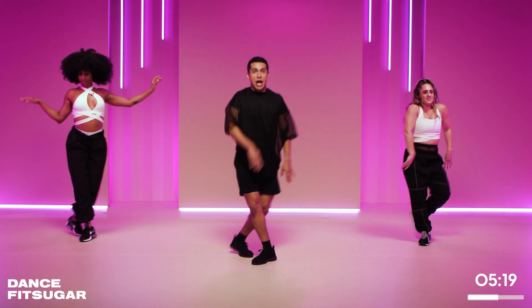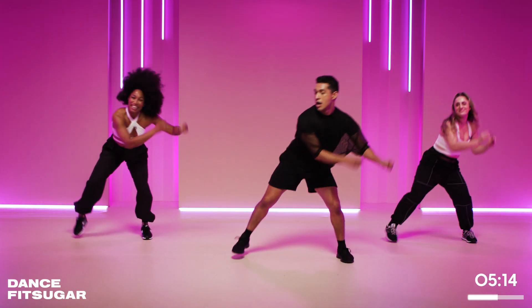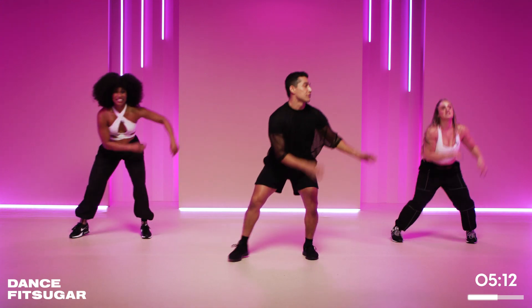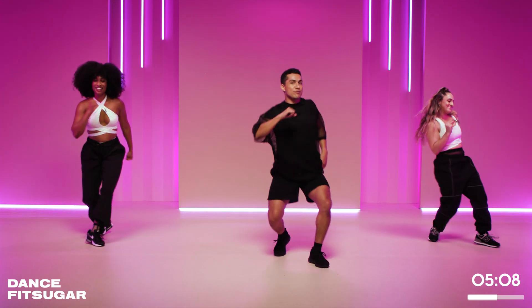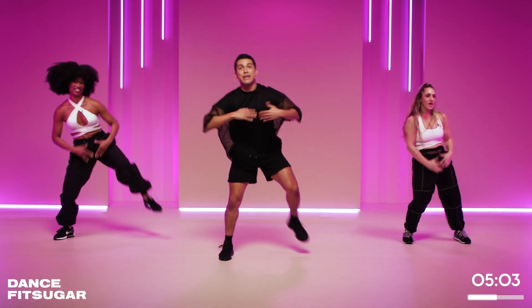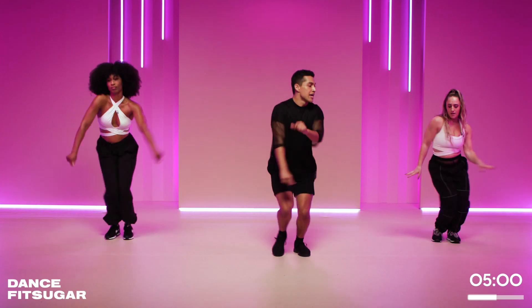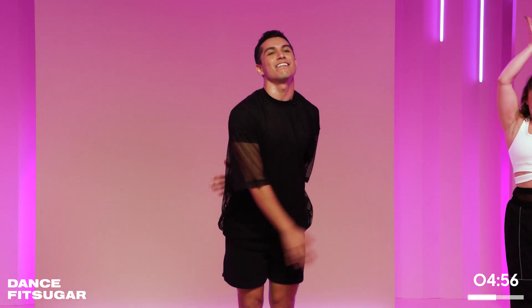Okay. Quads — drop it down, we go. Four knees, take it out, let's rock. Big four. Good. Scoop it down to the right, you rock it. Hey. One more time. Big knees, go — four, three, two. Let it all go. Yes.